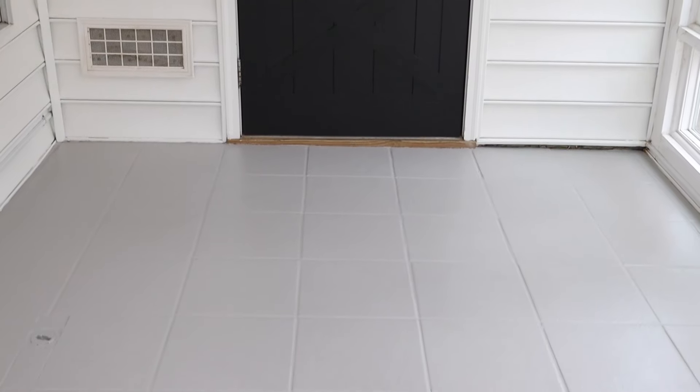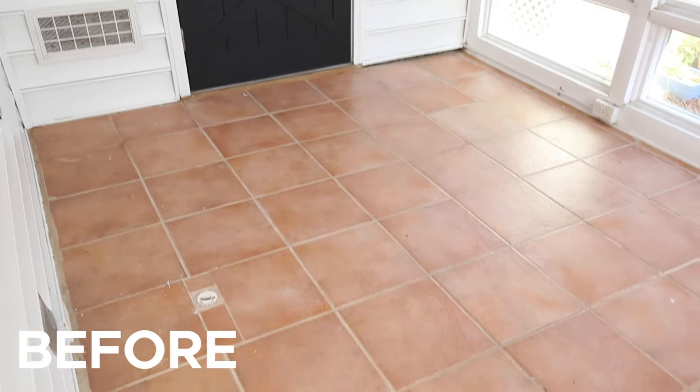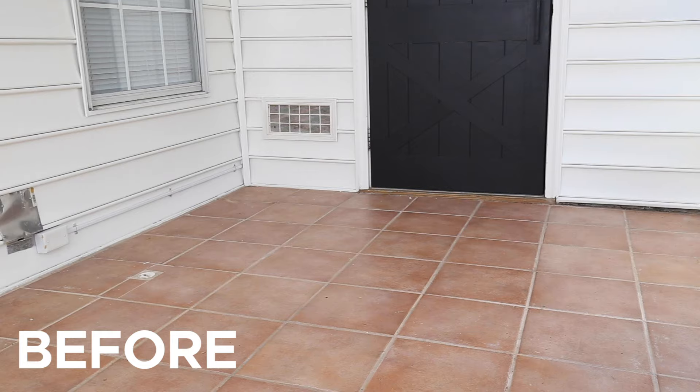Hey, it's Angela from the blog AngelaMarieMade.com. Welcome back to my channel. Today I'm going to share how to paint floor tile. We're currently in the process of transforming our enclosed bed porch into a workshop, and I knew that I wanted to paint the tile floor because it's a really outdated and dingy pink tile that I haven't been able to stand since we moved in.